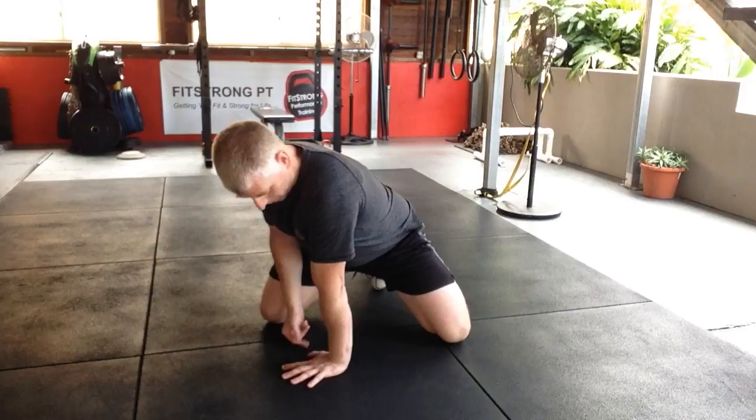Hey guys, a short video where I want to talk about wrists — wrist pain, wrist mobility, wrist flexibility. At FitStrong here we spend quite a bit of time working on various forms of crawling or other activities where our hands are on the floor with the wrist in a bit of extension. For some people they might work by a desk during the day or just don't move the wrist that much, and that can be quite compromising and a bit uncomfortable.